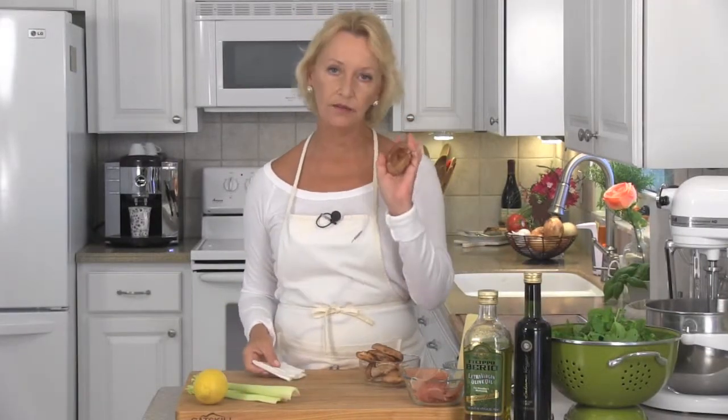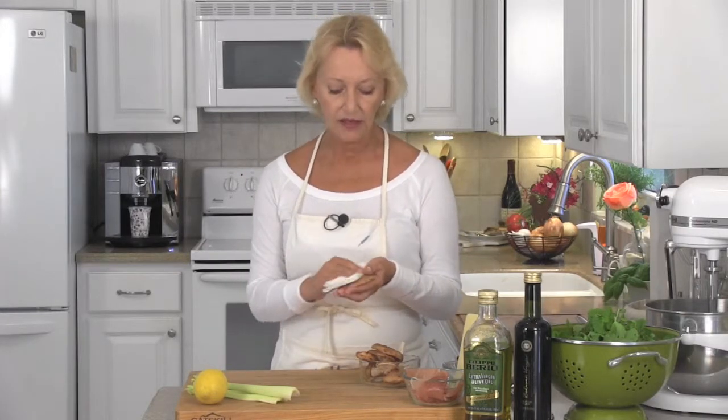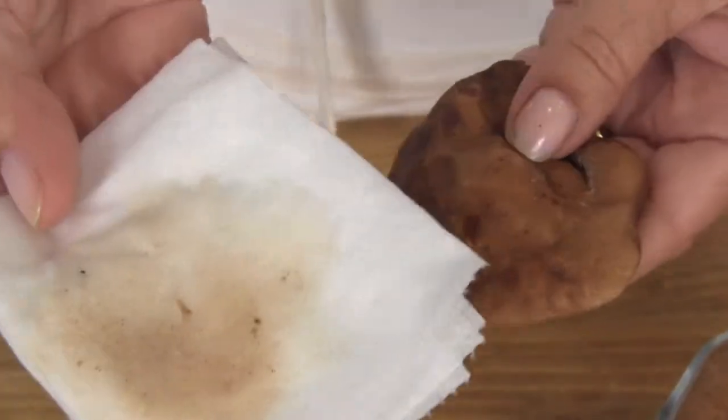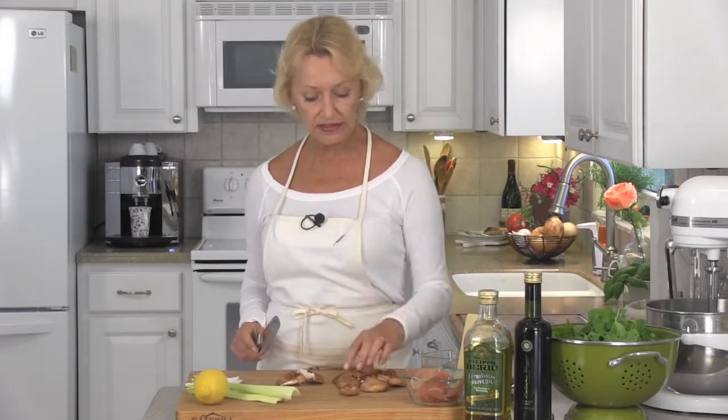We need to take the stems off of our mushrooms and give them a good cleaning. Mushrooms never run underwater. Simply take a damp paper towel and go ahead and give them a good rub. That's all you have to do — you get all the dirt off. Before we sauté the mushrooms, cut them either in halves or quarters, depending on the size.